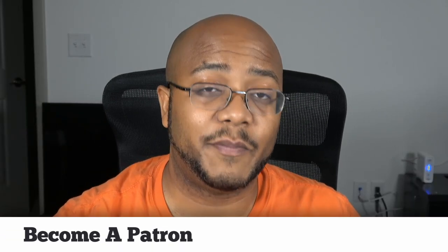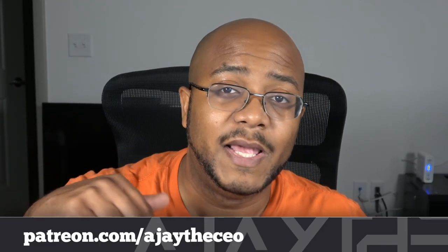Hey folks, AJ the CEO here. If this is your first time stopping by the channel, thanks for stopping by. On this channel, we focus on tips, training, strategies, reviews, and builds to help modernize your media ministry. So if you're new here, consider subscribing. And if you like what we're doing here, consider becoming a patron at patreon.com — link is in the description.